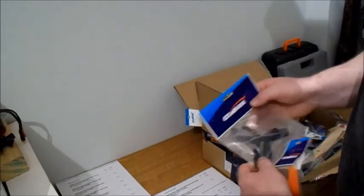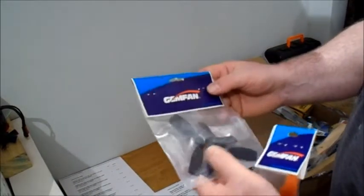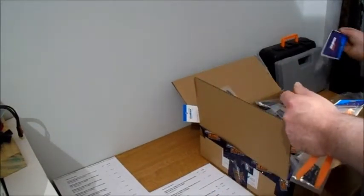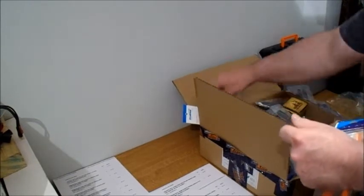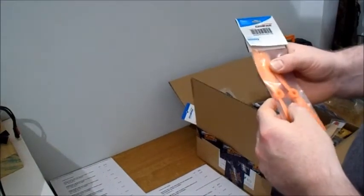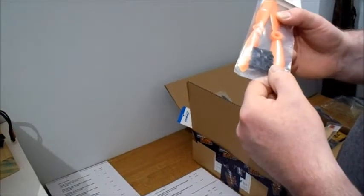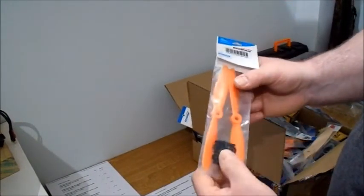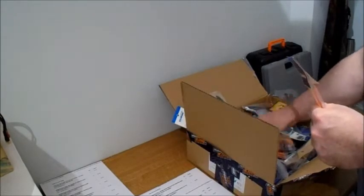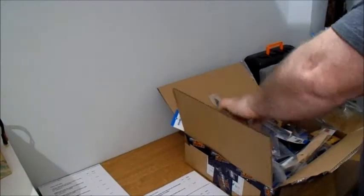So I've got these - a bit like the ones I bought from eBay the other week and it cost me about three quid for two packs. These are Gemfan 6045s, the orange ones with the more sports tip - they're not bullnose. So I've got five of those as well.